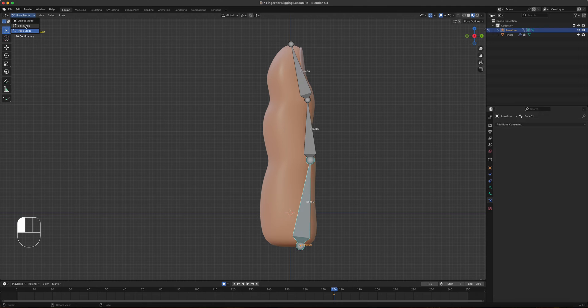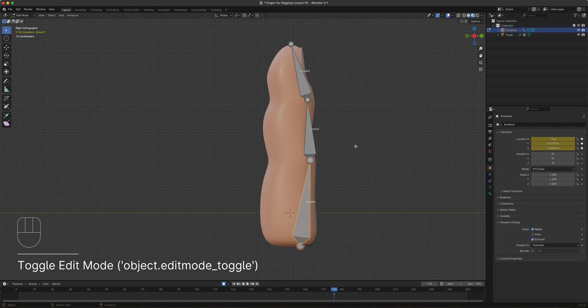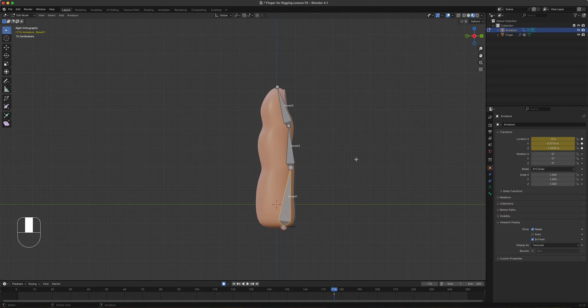In Edit Mode, we need one more bone which will be the controller. In inverse kinematics, unlike forward kinematics where you animate all bones per joint — like stop motion, step-by-step — you can animate using just one controller that will then animate the entire limb automatically.